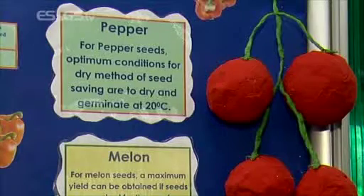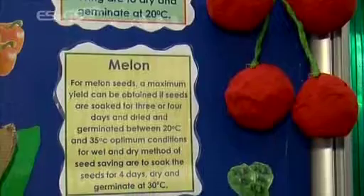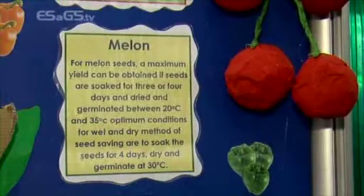What did the results actually show? Well, for the peppers, the optimal drying temperature was 20 degrees. For the melon and tomatoes, the optimal number of days soaking was four days. For the melon, the optimal temperature was 30 degrees, and for the tomato, it was 20 degrees. Our results are good because the average temperature of Africa is between 20 and 30 degrees.